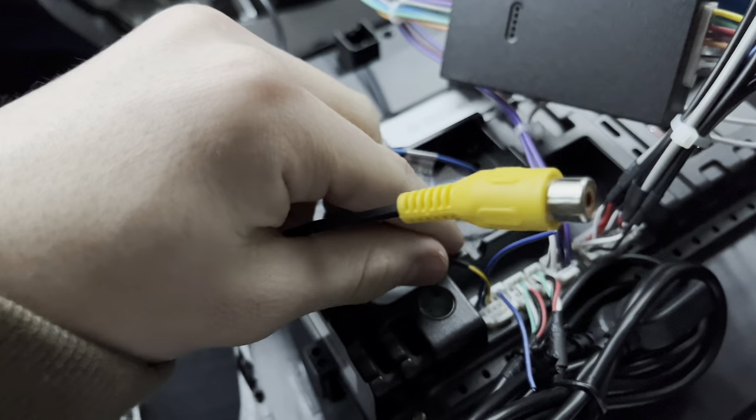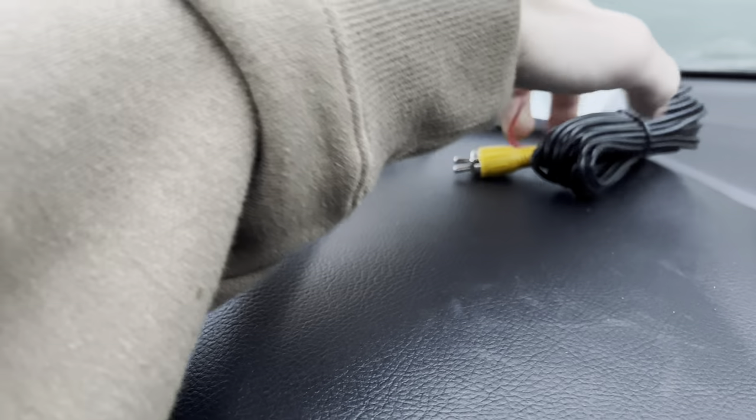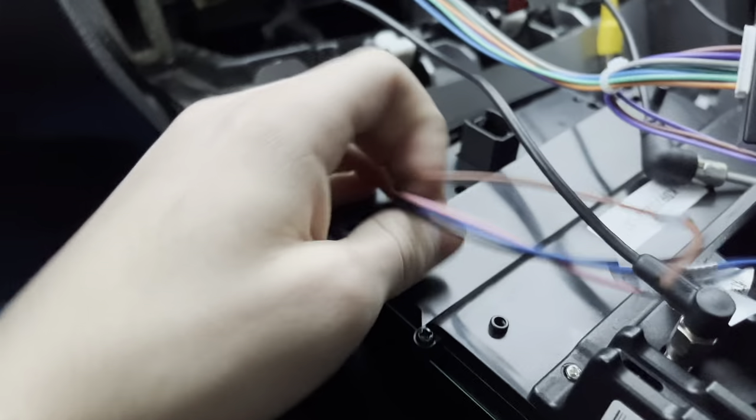These two right here are for USBs, which I'm not going to be using, so they'll just be tucked away and hidden. Right here is for the video camera — your backup camera — you don't need to do that now. I'll be mounting that on the back. This is to route it through the back of the car. Right here is the GPS.